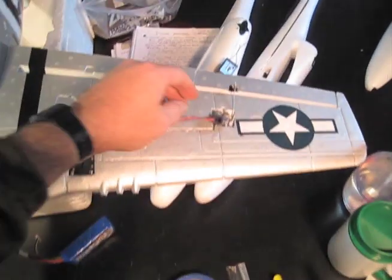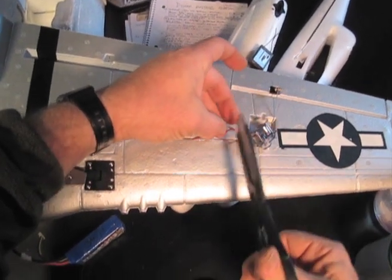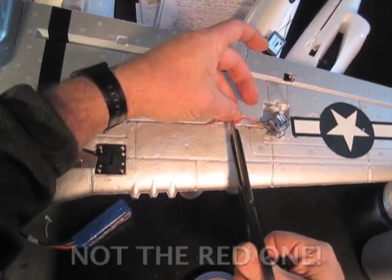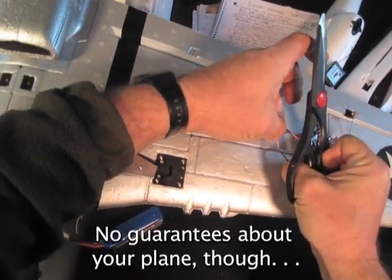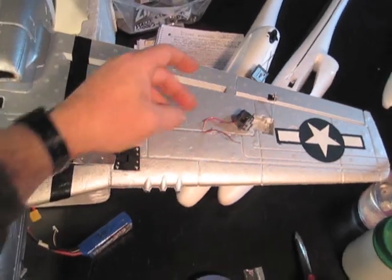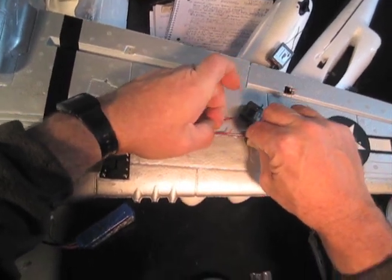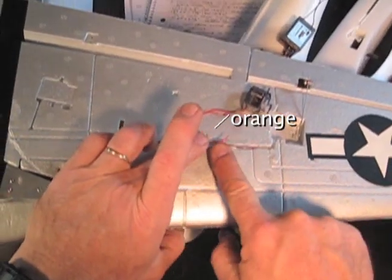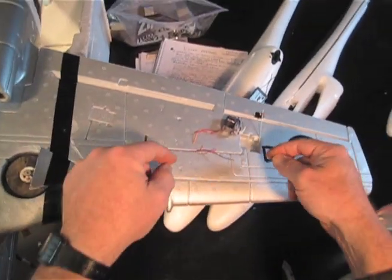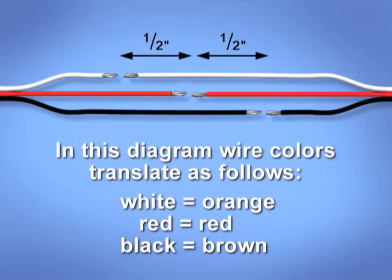So we do it like this. I'm gonna cut the brown one here. I'm gonna cut the red one an inch down from that. And I'm gonna cut the orange one another inch down from that. So now I have my three wires ending in three different places — this one ends here, this one ends here, this one ends here. And then we're gonna cut the wires on the other side the opposite way. The orange one is the longest, the brown one is the shortest, and we're gonna hook them together and have no lumps.